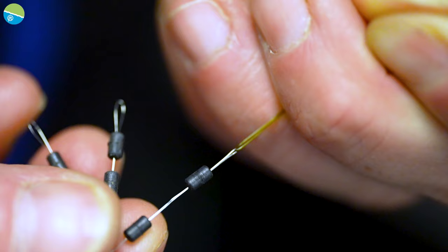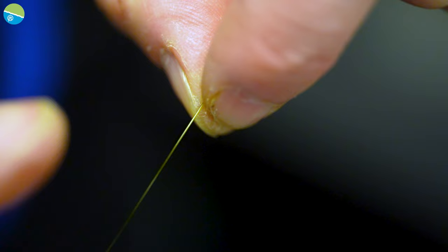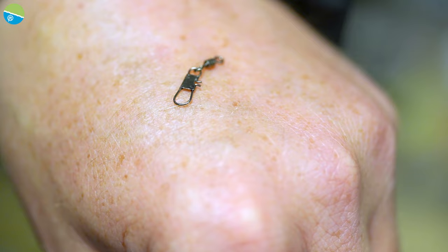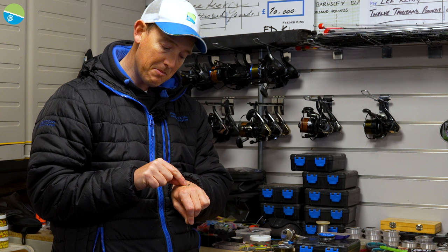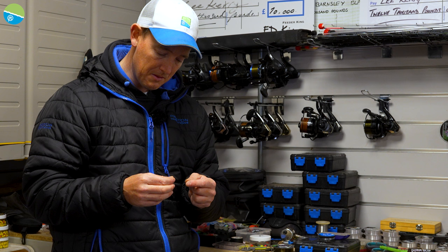Slide those well up the line and get them out of the way. Now I'm going to put my swivel on to hold my feeder. I actually really like the Waggler link swivels that Preston Innovations do — my choice of swivel for feeder fishing because I like the rounded bend at the bottom and they're nice and secure. We do lots of different types of link swivels, so whatever suits you really, whatever's easiest.